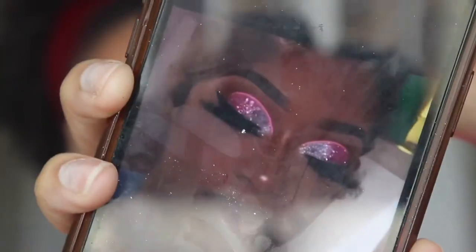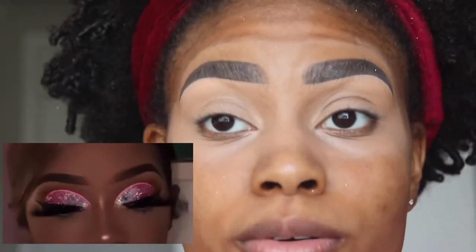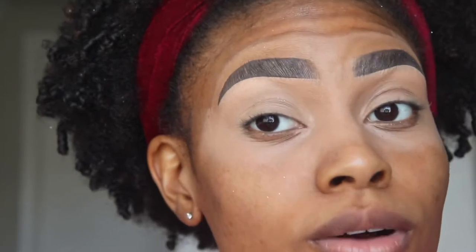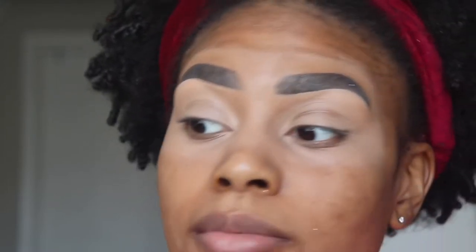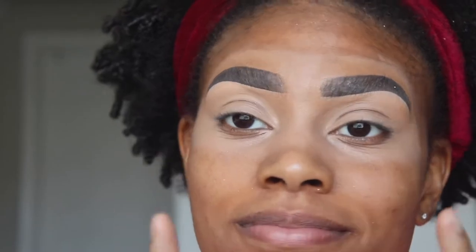Okay y'all, so this is what we're doing today — hopefully y'all can see that because the sun is so bright. If you weren't able to see, I'd just put a picture right here. That's the look we're doing. I'm not too sure why I'm doing Pinterest looks — I've just been on Pinterest a lot more lately and I've been really inspired. I always do more festival type, very colorful looks, but I want to start showing more looks where girls can actually wear something out instead of having stars on their face. That's why I'm doing more Pinterest looks — something more out of my element, like these brown shades.